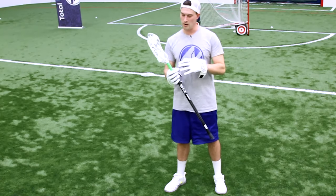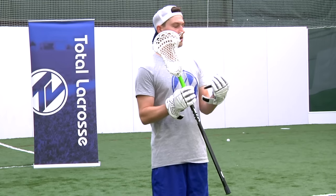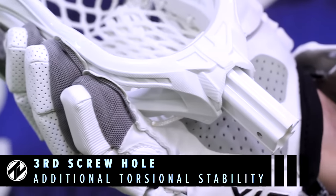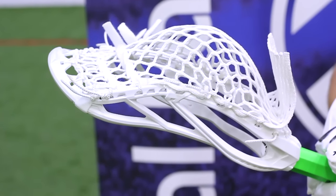Another cool thing that they've done here is that they have a second screw in the side of the plug that goes down into this shaft, which will help strengthen the neck of the head and also add a lot of torque.